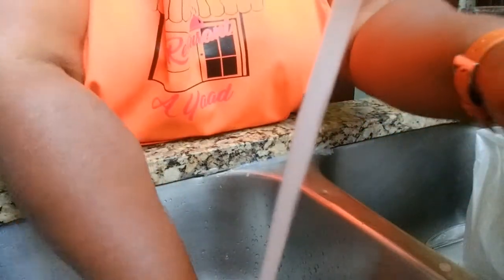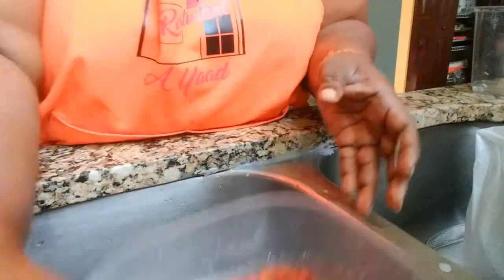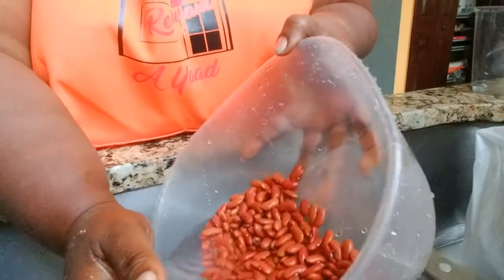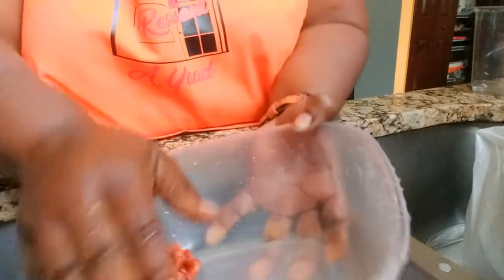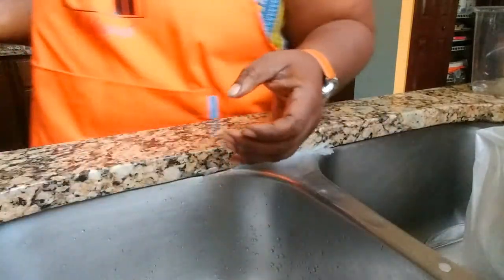We're also going to be using some pigtails and some beef stew bones, and I'm also going to wash those. Along with all of that, we're going to combine everything in the pressure cooker — so this is the prep prior to cooking.